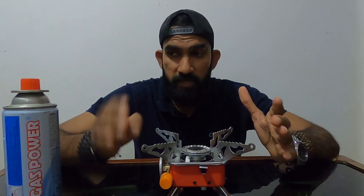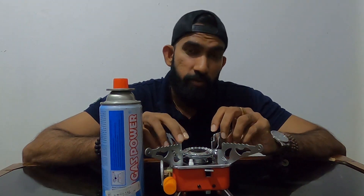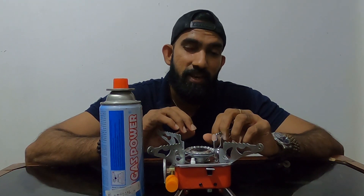After I put the gas toy together, I can use it. It's good to see you — I'll see you in the next video.